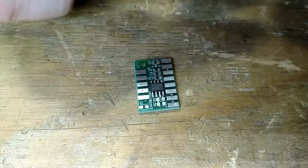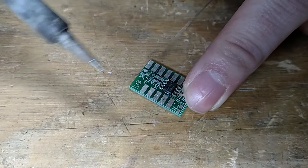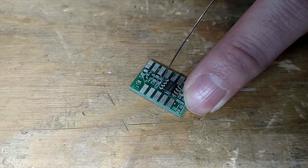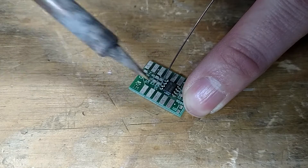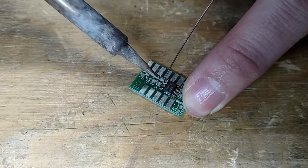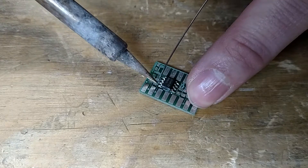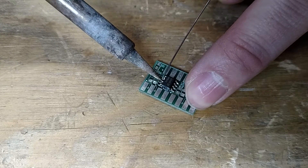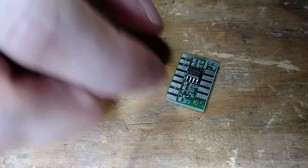So I get it tacked in and then flip it this way so I can hold it. I've got a little soldering iron stand over here and I'm cleaning it. Once it's on there, we'll go ahead and solder up all the pins real quick. And yeah, got that guy on there — so that was the 422 transceiver.